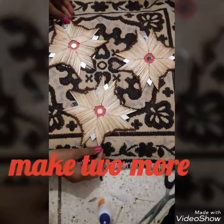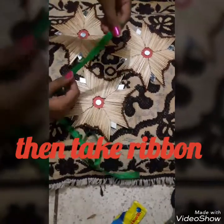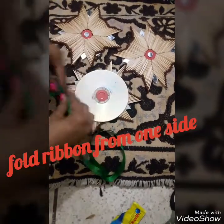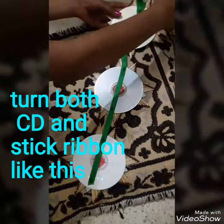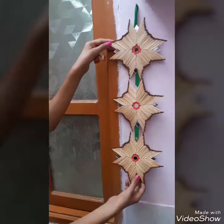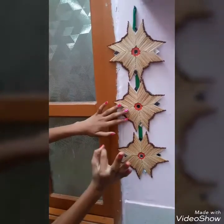And now make three pieces. Now take a ribbon and just stick it on the back side of the CD by making a circle, so that it could be hung on the wall. Now stick the ribbon like this. After hanging on the wall it will look like this.